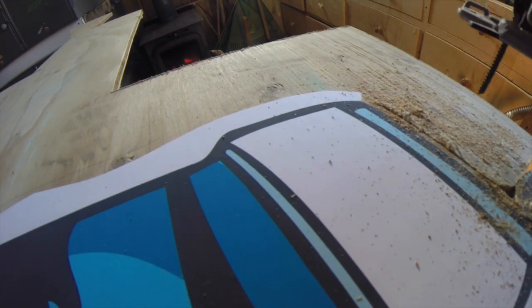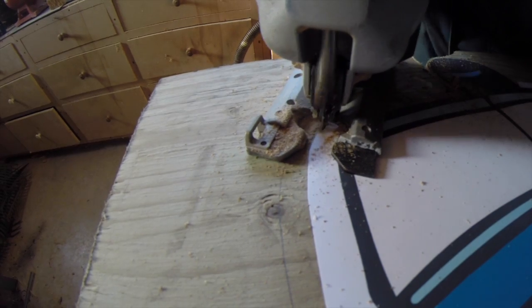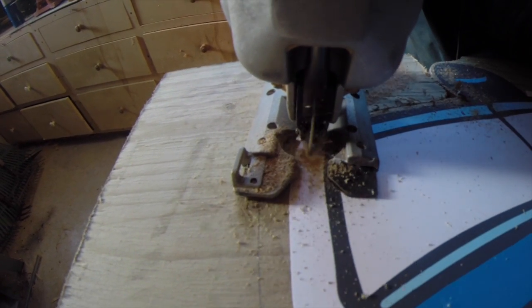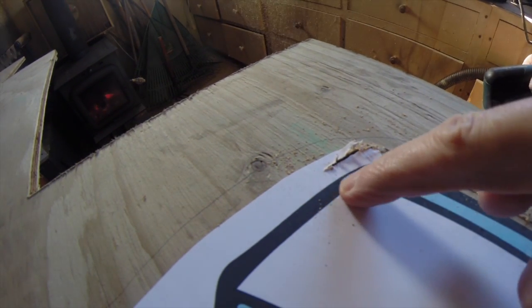Some of you might be thinking, well, why not just cut right on the vinyl? Well, if you do that, it tears the vinyl because of the thickness of the vinyl that you use. So you can see how jagged that gets — that's what you don't want. So follow along the black line with your razor blade and get the entire perimeter cut out, and then start with your jigsaw.